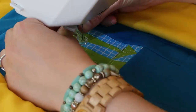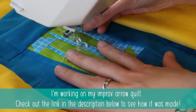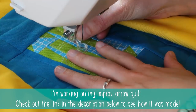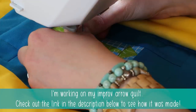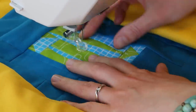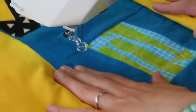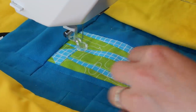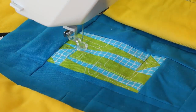Now the quilt is in place. I'll lower my foot and then adjust the height of the Clarity ruler foot. I think this is okay — it moves around really nicely. So let's fasten this and then we're all set to go. Exciting!